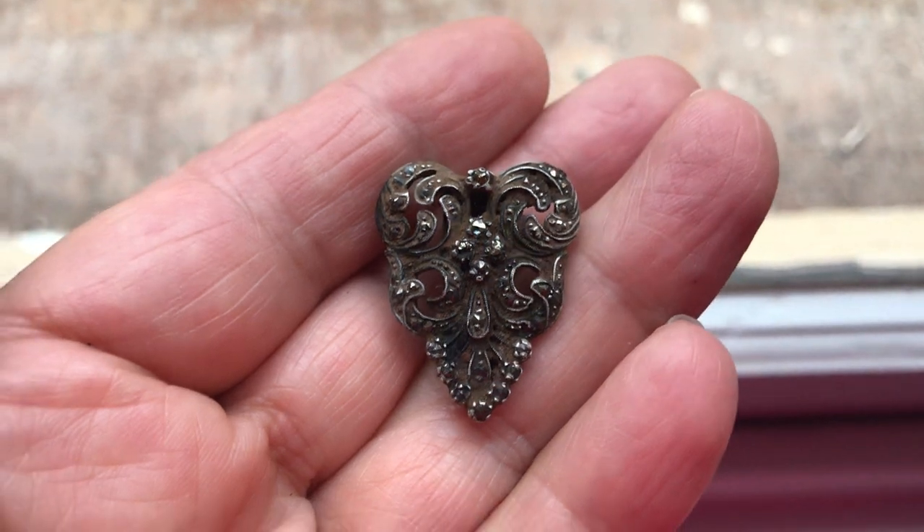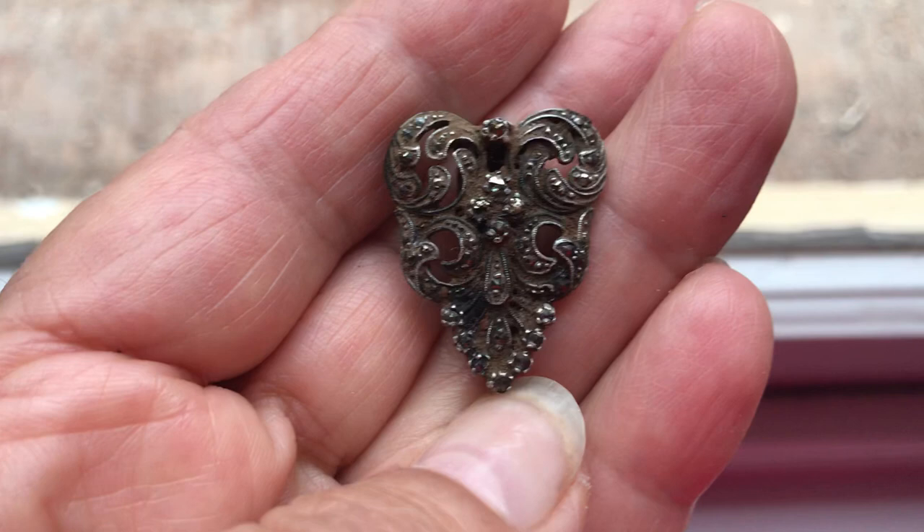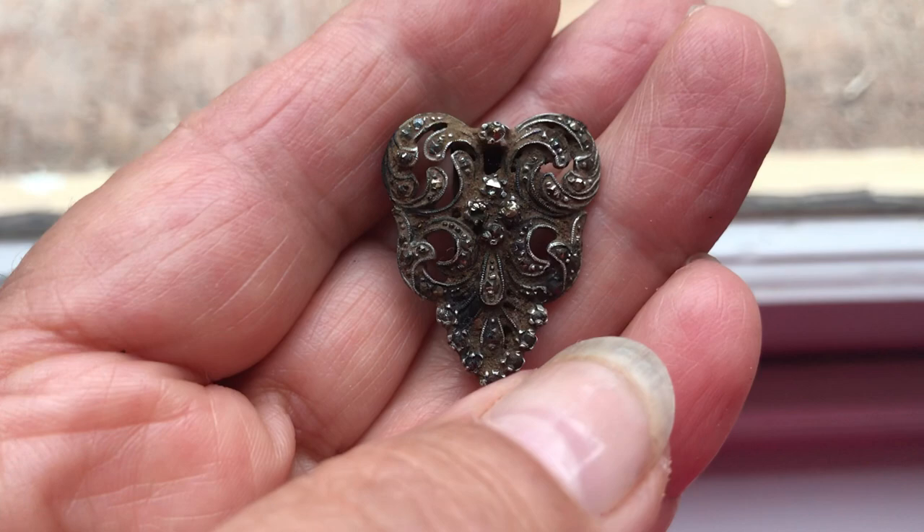This is a cardigan clip I found the other day in the park. It's definitely silver and marcasite — absolutely gorgeous in the shape of a heart. These were popular in the 1940s, and marcasite was still very popular in the early 50s, so this piece could be 1940s or early 1950s.